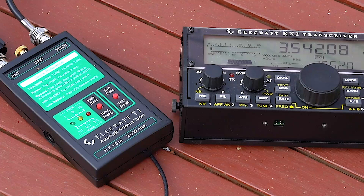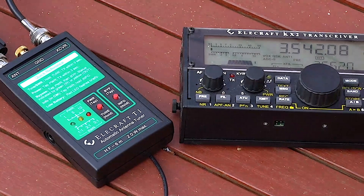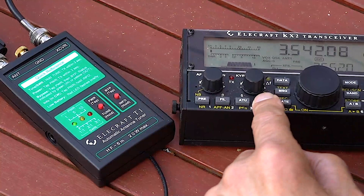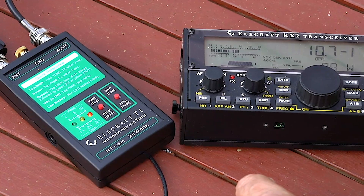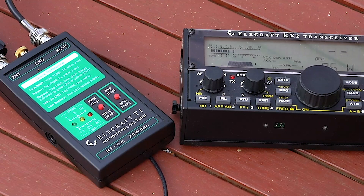While I had everything set up I thought I'd try 80 meters. I didn't hold out much hope with only 20 foot of wire, and although it tried to tune it struggled and didn't actually manage it. However, I did add another 15 foot of wire making it 35 foot, and it did actually tune that. So 20 foot of wire on 80 meters is really pushing it a bit too far, but I thought I'd give it a try anyway.